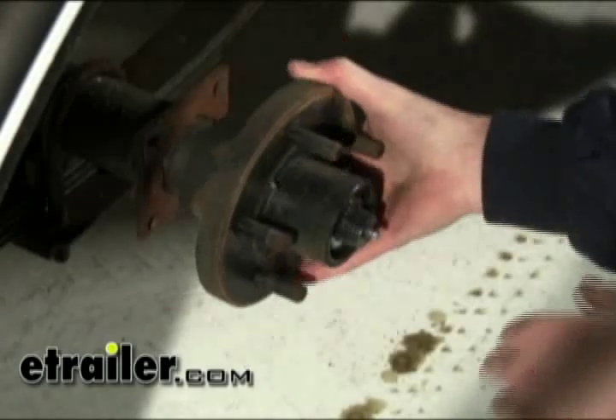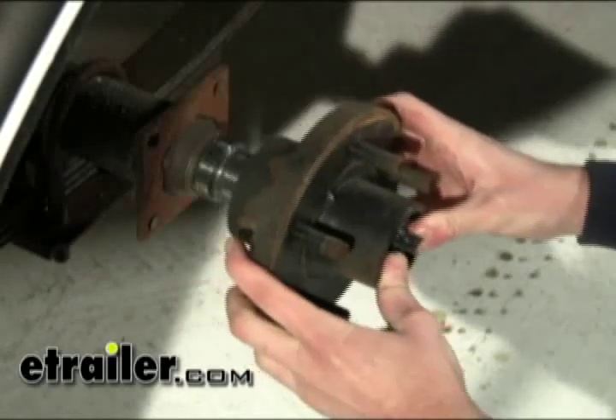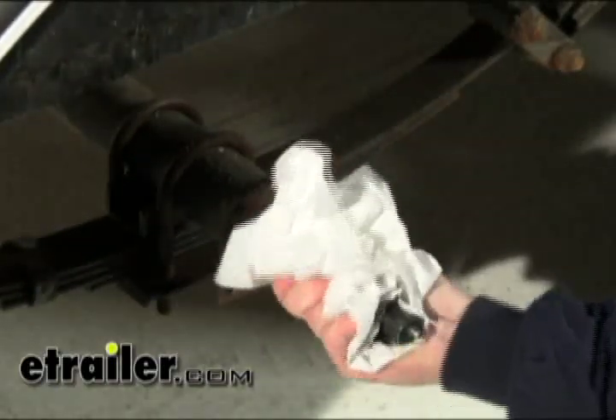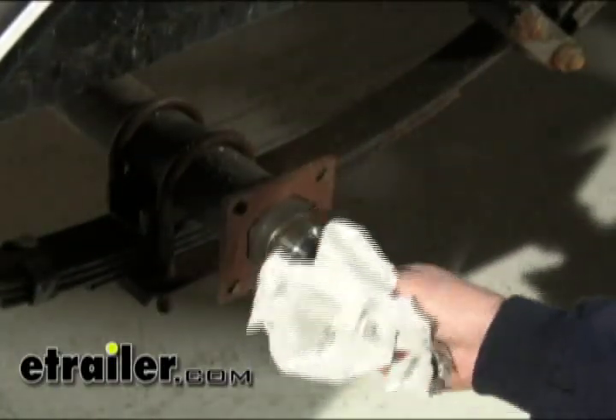At this point we can go ahead and remove the entire hub assembly. Now we can clean up the spindle so we have a nice clean area to work with, and then we'll start reassembling.